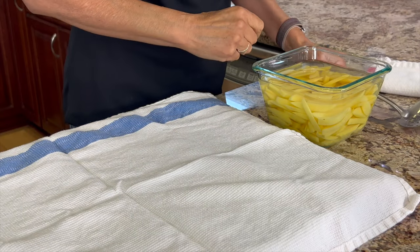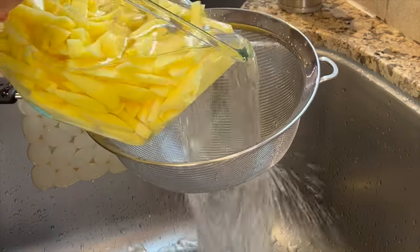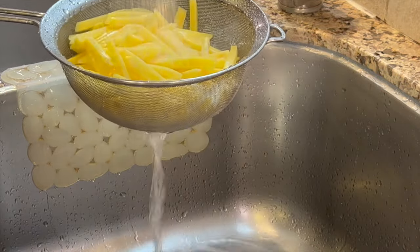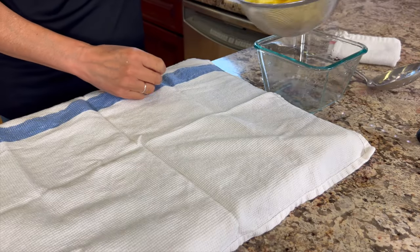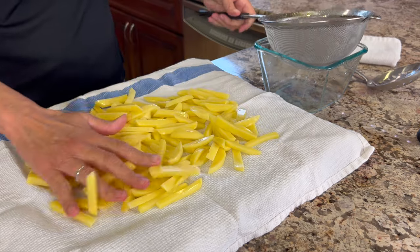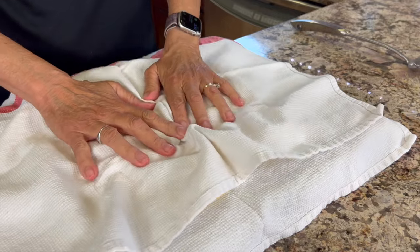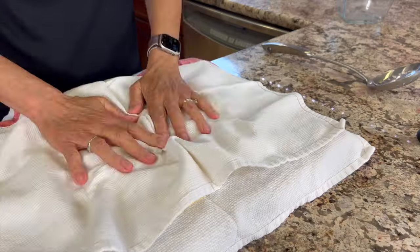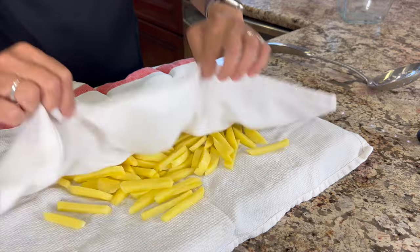30 minutes are up for soaking, so get yourself a nice clean towel or you can use paper towels. Pour your potatoes through a strainer and give them a rinse under the water. Let them drain as much as you can, then pour them out onto the clean towel. Spread the fries out into a single layer, cover them with another clean towel, and try to dry them as best you can. Take your time here — spend three to five minutes drying these potatoes, because that's going to have a big impact on how crispy they get.